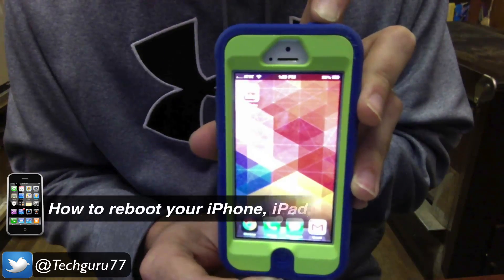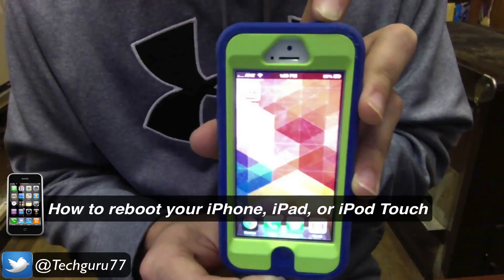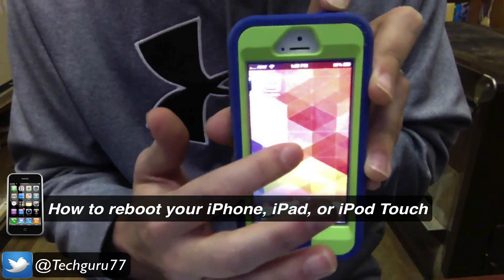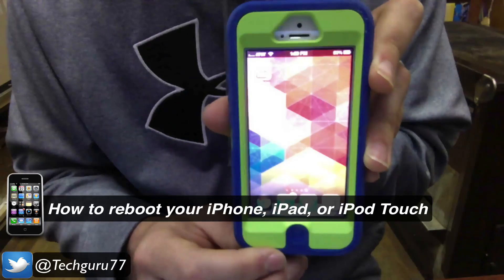A lot of times your iOS device — iPhone, iPod touch, or iPad — may become frozen or stuck on an application and you just need to reset it or reboot it, whatever you want to call it.